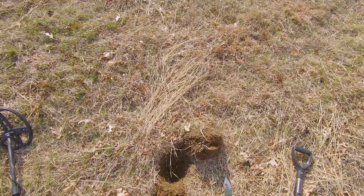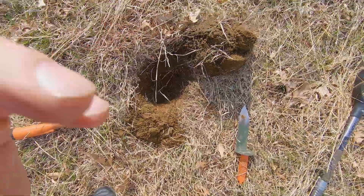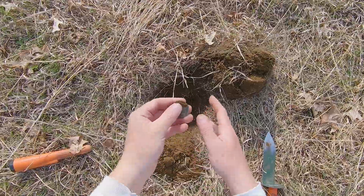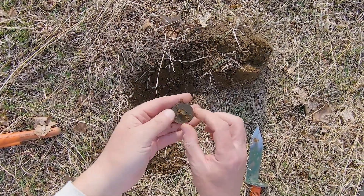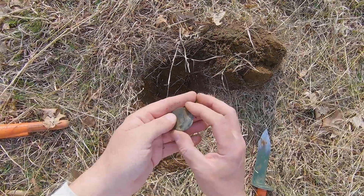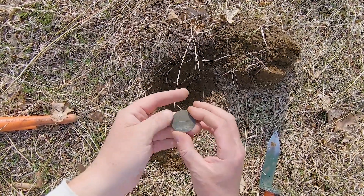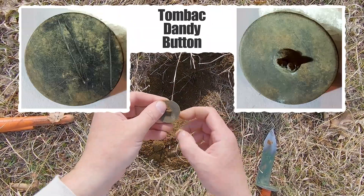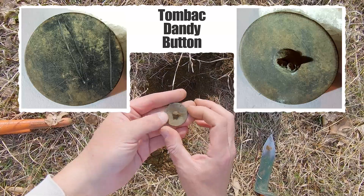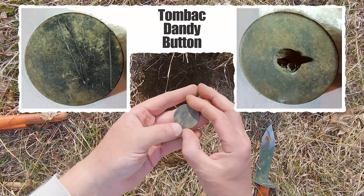This was between 65 and 67 — a rough, scratchy signal. Down here it looks to be a very nice shankless dandy button. I don't know if that's tombak or not — it's pretty smooth, but I think that's what it is. It's got a really nice texture to it.